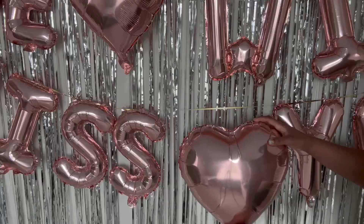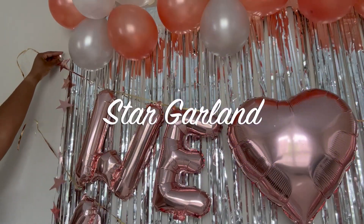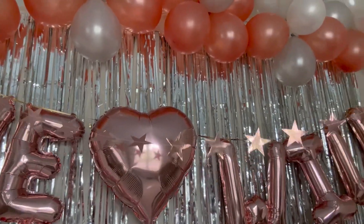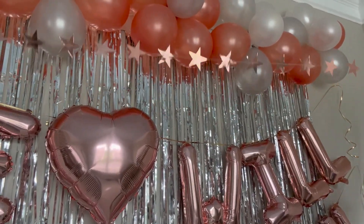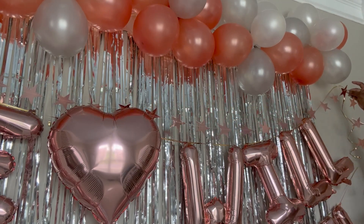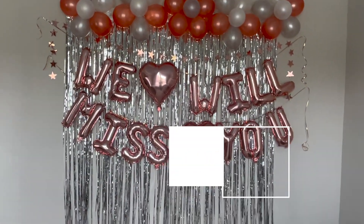I'm going to go ahead and put a heart balloon in between 'miss' and 'you,' and now we have some star garland — I'm just going to put that up right above the letters. And here you have it: the 'We Will Miss You' farewell party decorations!